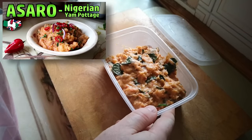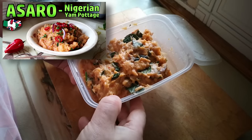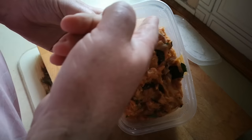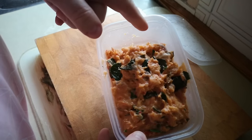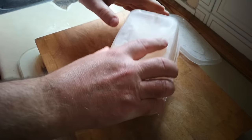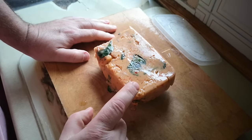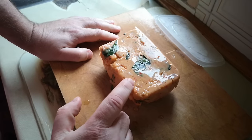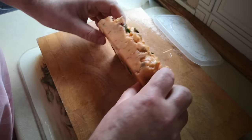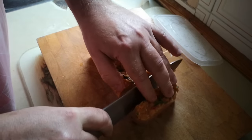Yesterday I made asaro — Nigerian yam porridge with fish and peppers. This is cold; I had some of the leftovers last night and ate some cold, which was actually quite nice. What's interesting is that it has set — the starches have gelled into quite firm pieces, unlike chicken stock which doesn't set this hard.